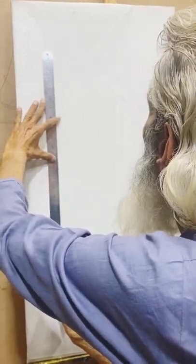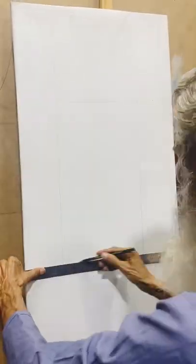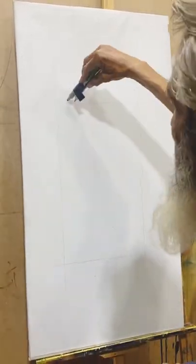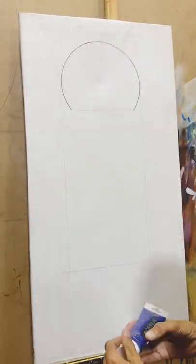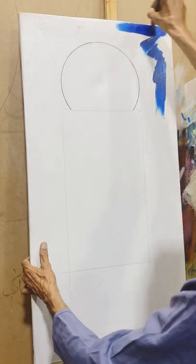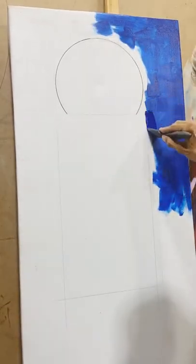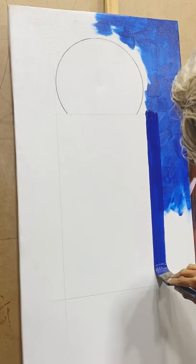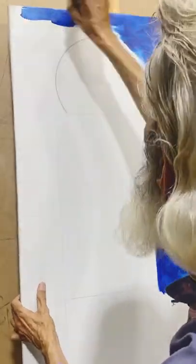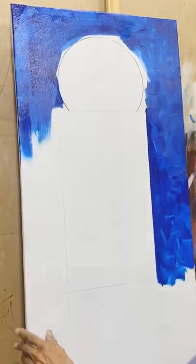I am doing the voiceover for this video because the way Sir explained it, only students were asking a few questions and the rest was just conversation. Most students were mute, so I am doing the voiceover. Sir is using acrylic colors — Merle acrylic Phthalo Blue. Sir used shades for the background and is working in stroke style, and water is also included.